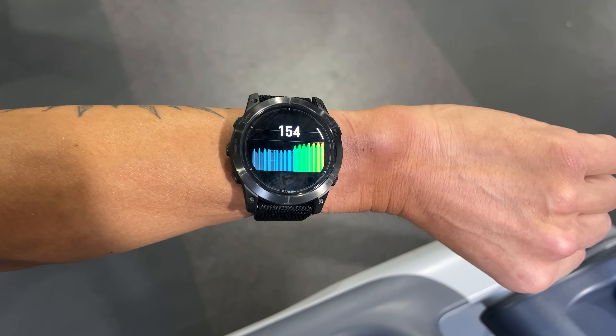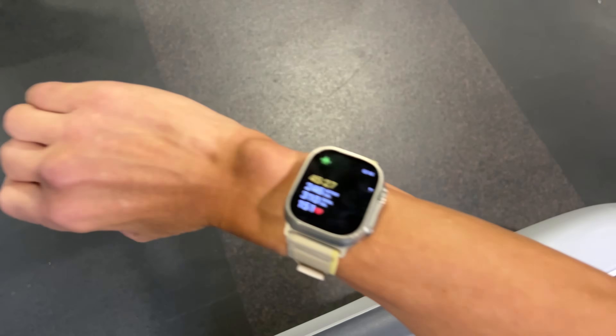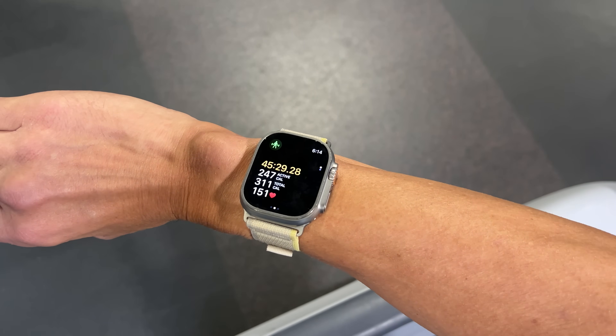I was kind of surprised with some of these results, and I can tell you right now that I didn't necessarily see a clear winner. What I found is that accuracy can depend on the kind of activity you're doing. With most activities both of these are going to be pretty much spot on, but with other activities the Apple Watch Ultra did better, and then with some others the Garmin did better.